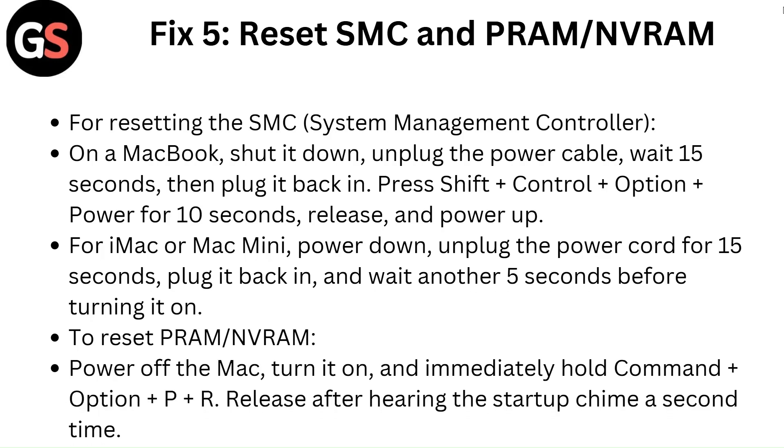Fix 5: Reset SMC and PRAM or NVRAM. For resetting the SMC (System Management Controller) on a MacBook, shut it down, unplug the power cable and wait 15 seconds, then plug it back in and press Shift plus Control plus Option plus Power for 10 seconds, then release and power up.